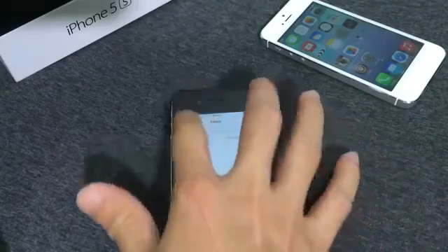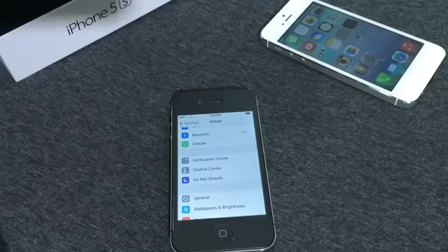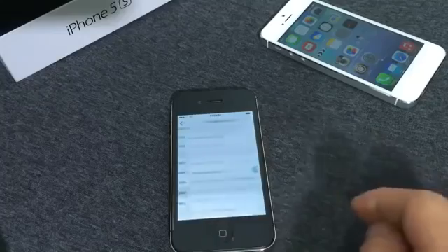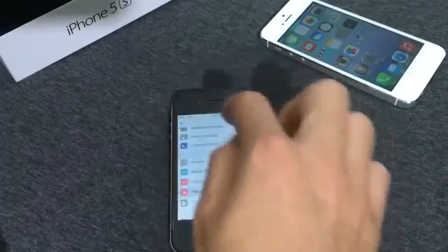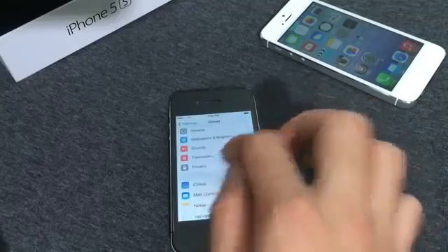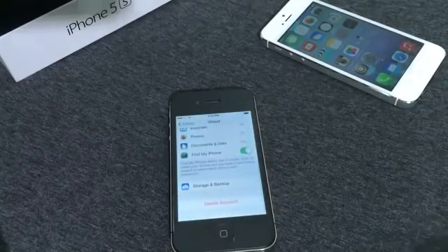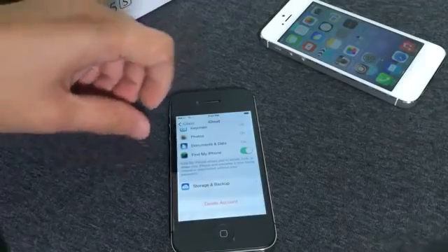Now this does work on the 4 and 4S. The purpose of this video is to educate you guys and to help you understand how important it is to have a passcode lock on your device. If you do not have a passcode lock on your device, I really recommend you go ahead and turn it on if you're running iOS 7.1.1. I'm going to be showing you how to do it so you can protect yourself from somebody stealing your device and obtaining property.